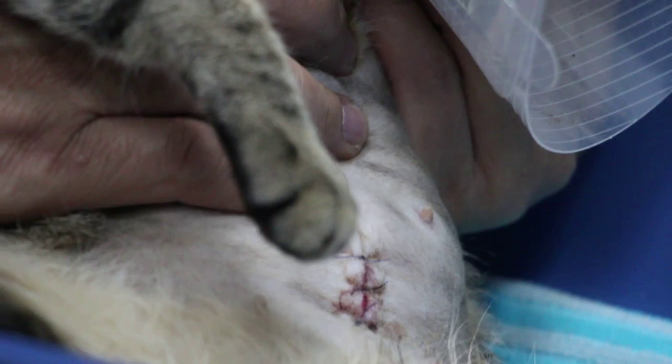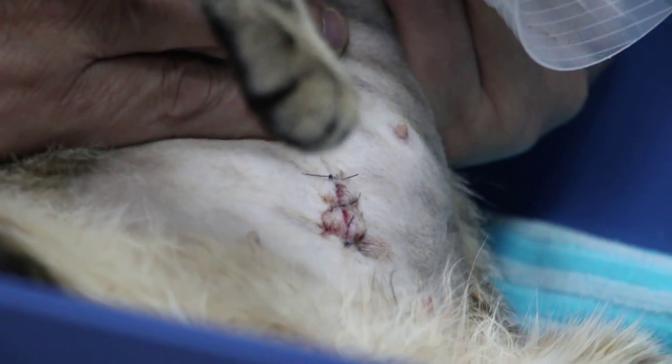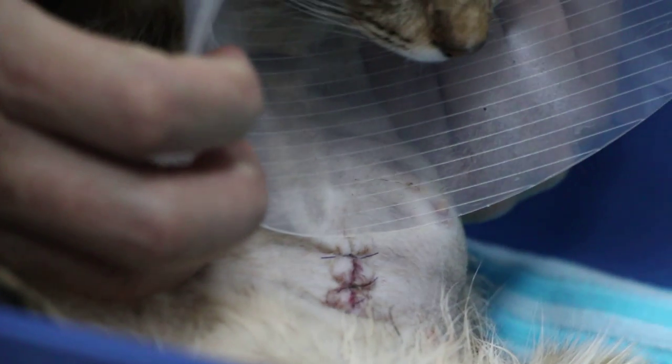And this stitch is only about 14 days to pick up, because sometimes the cat doesn't like it. And this e-collar is to prevent the cat — but will she scratch herself?